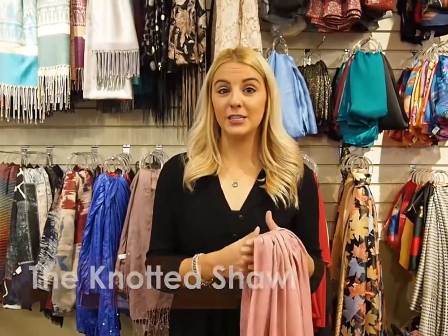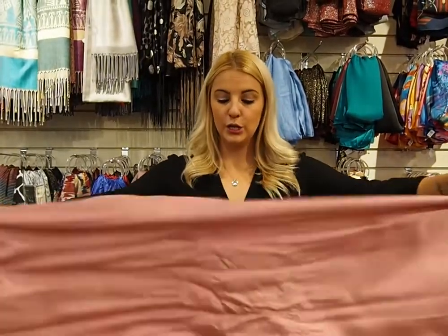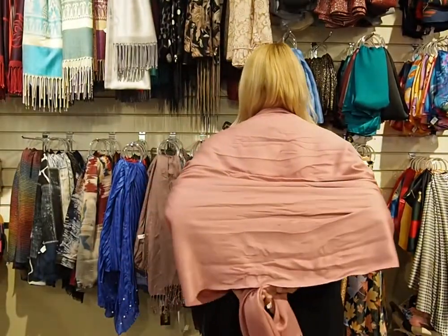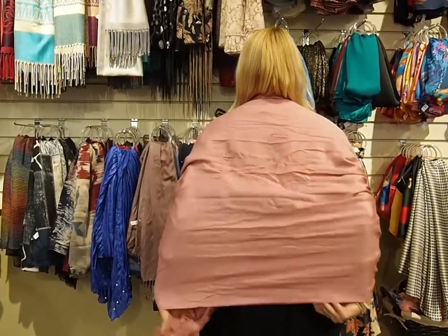So next we're going to do the knotted shawl. Something like this is great if you have an outdoor wedding this fall or you're just going out and you want to keep yourself a little warm. You're just going to take your basic cashmere scarf like this and drape it around your shoulders. From the front you should have a look like this. Then just to keep everything in place, we're going to take the back and tie a basic knot. This is going to keep your shoulders nice and warm and you can wear a nice dress come this fall season.